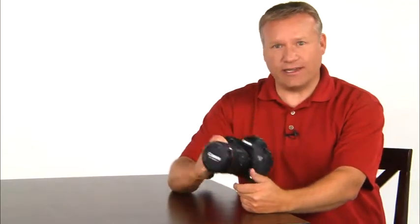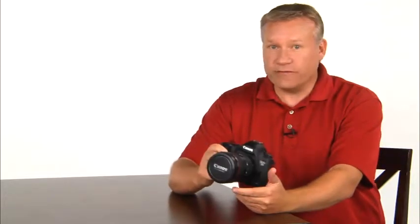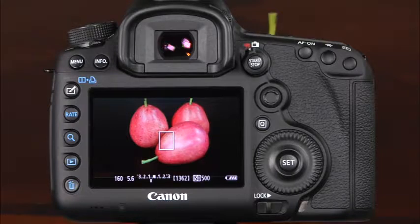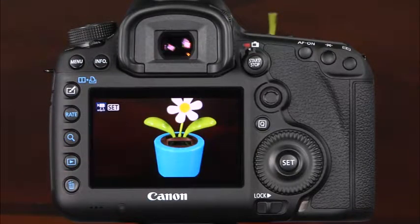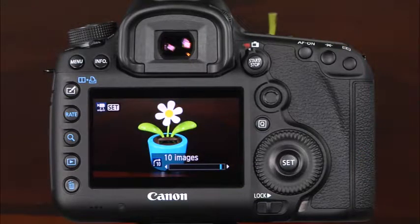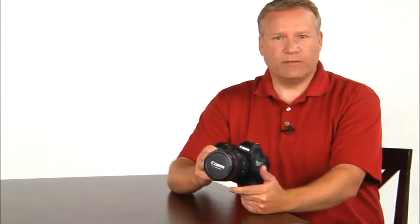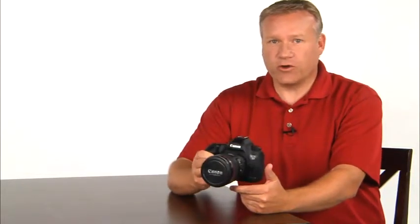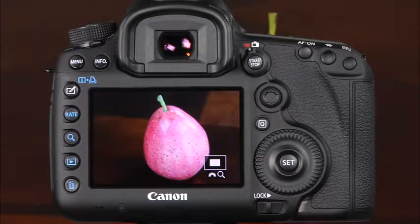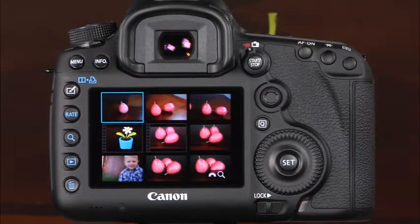The 5D Mark III has a large LCD monitor where you can review images, adjust menu settings, and access the quick control screen. For basic playback of your images on the camera's LCD monitor, simply press the playback button. Then you can use the quick control dial to scroll through the images. If you'd like to jump forward or back 10 images, you can rotate the main dial. If you have a large number of images recorded on the memory card, you may find it's faster to display multiple photos on the screen at once. To do this, press the magnify button and the current image will be magnified. Then you can rotate the main dial counterclockwise to zoom out on the image and continue rotating to display the image index. You can display either four or nine images in the index depending on how many times you rotate the main dial.